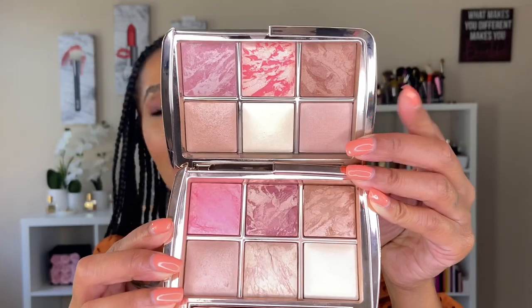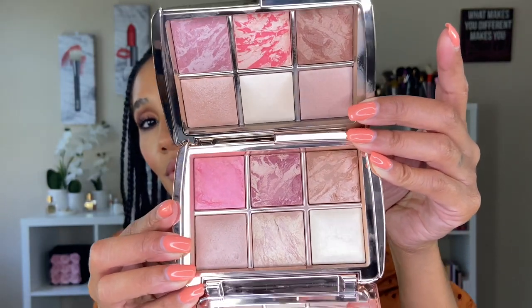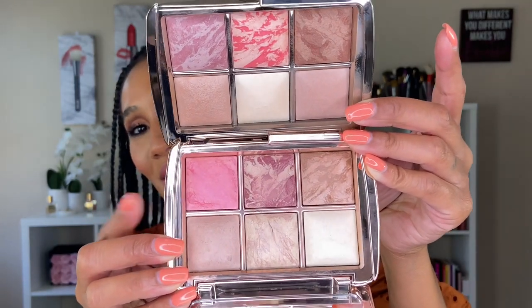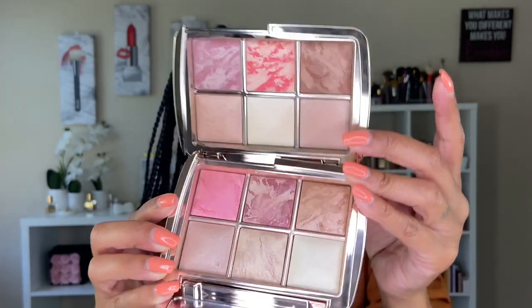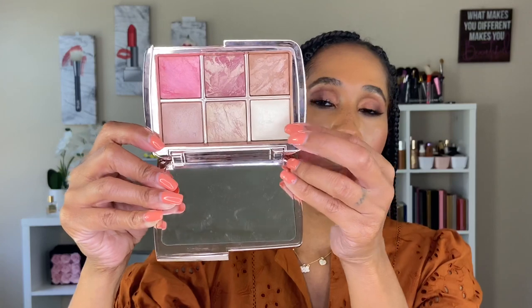Now for a quick comparison — I only have one other Hourglass palette, which came out around 2016 or 2017. Here are the two side by side: the Ambient Lighting Sculpted on top and the Ambient Lighting Volume 3 on the bottom. I've definitely loved on the Volume 3 — I love the blush shades in it, but the highlighter is very subtle and the bronzer can only be used as a bronzer topper since it's not deep enough on its own. The Volume 3 also has Dim Light and Diffuse Light powders.